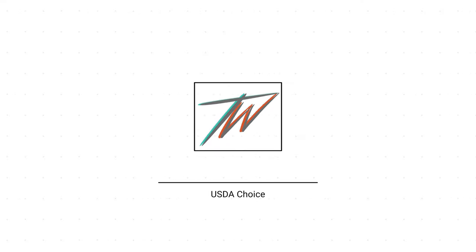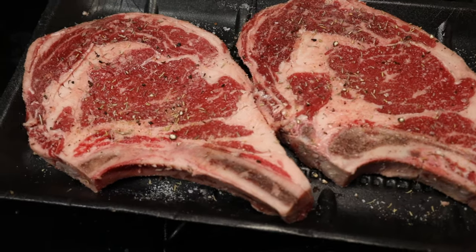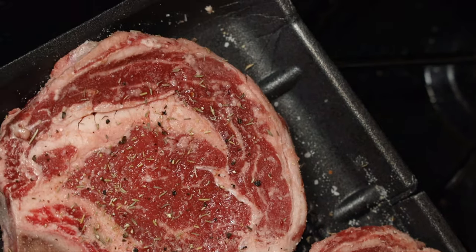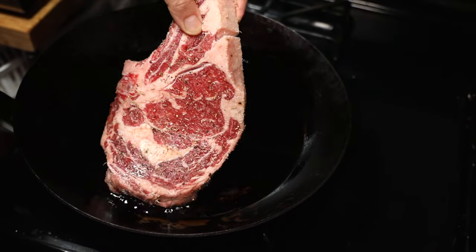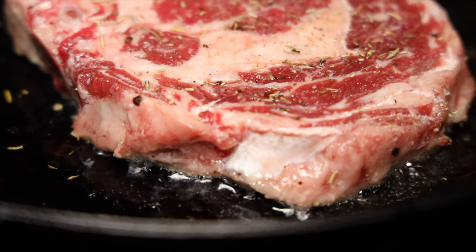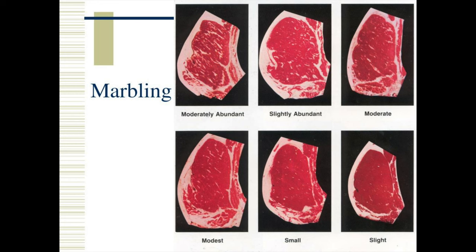Choice sits right in the middle — it's not the best cut of meat, it's not the worst, but you get a lot of bang for your buck. It's the choice I buy 80% of the time. It's a fantastic cut of beef, you can find it anywhere, and usually it's on sale at your local grocery store. When those pieces are on sale they can be on the edge — they are a choice but leaning more towards Select — so try to get a good cut and look for that marbling. Ask the meat cutter to cut it for you and inspect it to make sure you have the marbling you want.